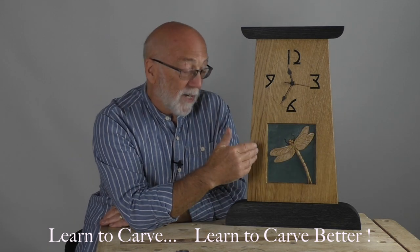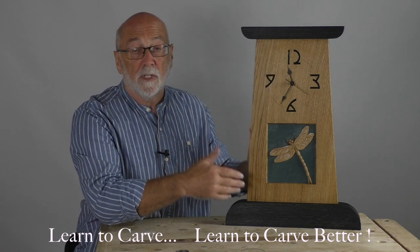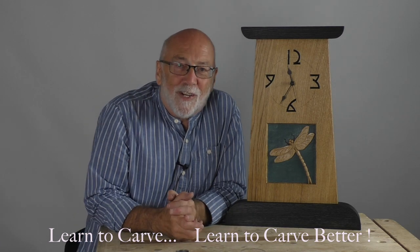So we'll start with the dragonfly, and then after that I'll show you how to put the whole clock together. There's a download below which has the working drawings and so on. Anyway, I hope you enjoy it.